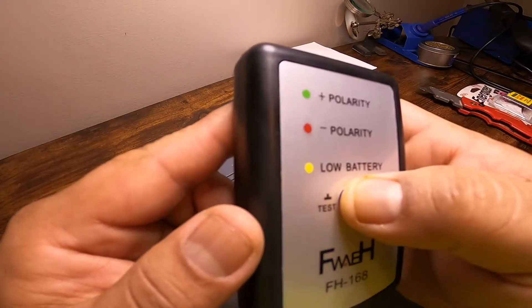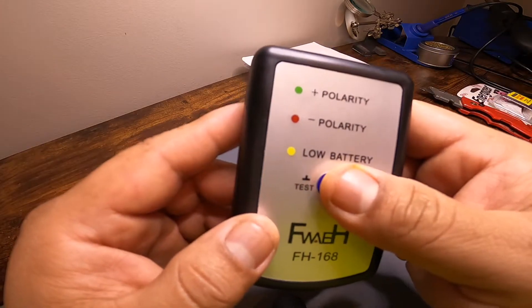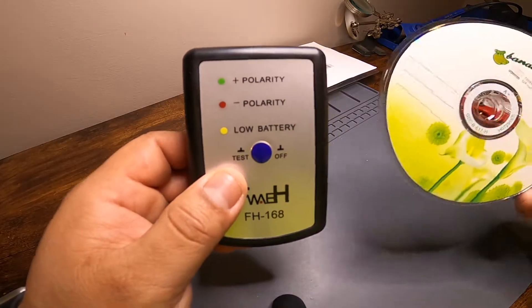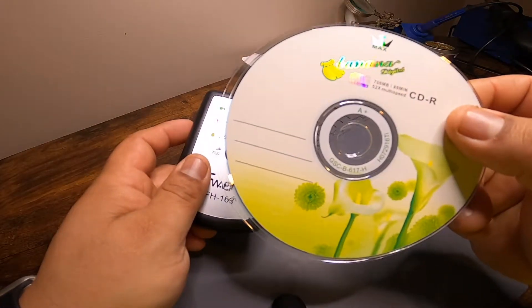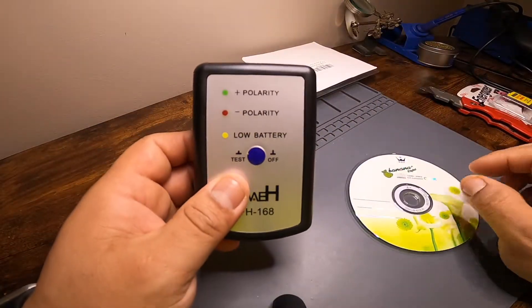I get some LEDs that turn on when I hit the button, so that's cool. Now we're going to go outside, pop this CD in, put it in track three, and see what happens. Let's go outside.